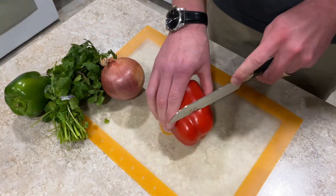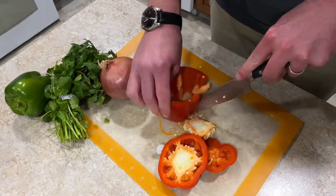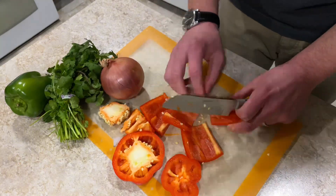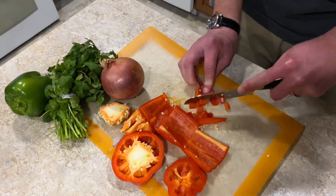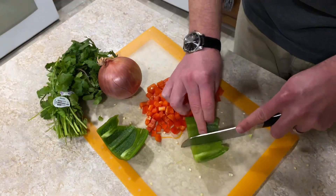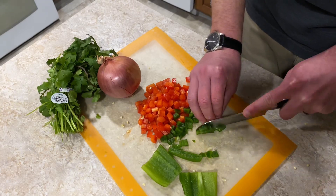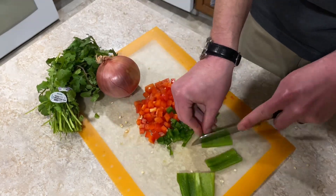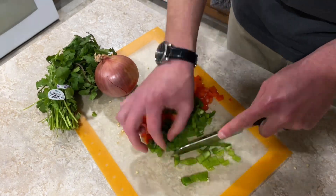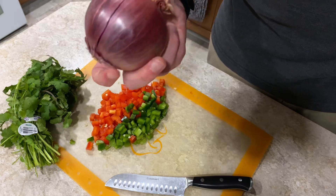Next we're going to cut up the bell peppers. Okay guys, so next we're going to chop up the onion.